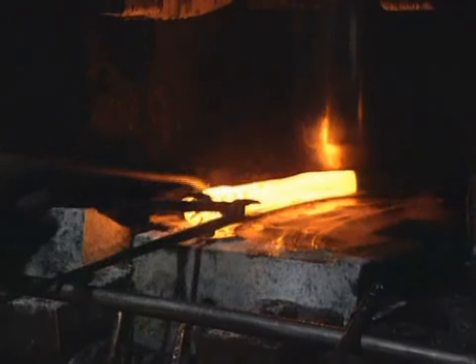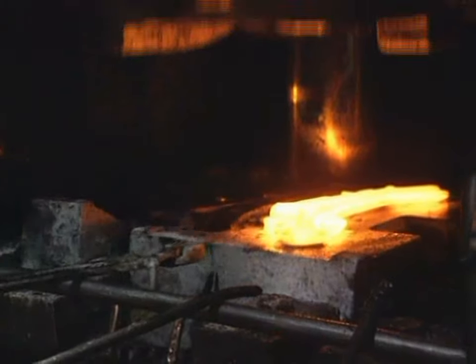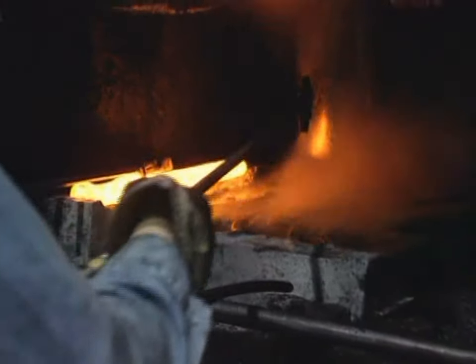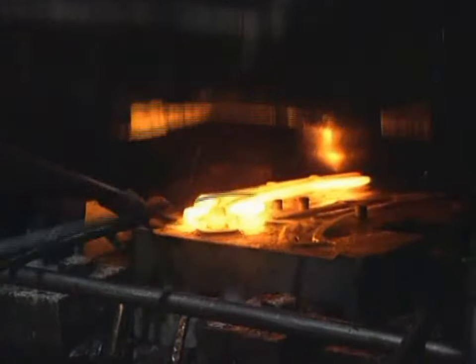Impression die forging, also called closed die forging, is the deformation of metal at forging temperature within one or more die impressions or cavities. It is performed both in presses and hammers.